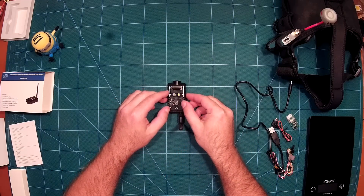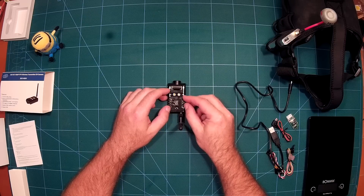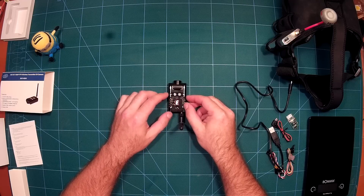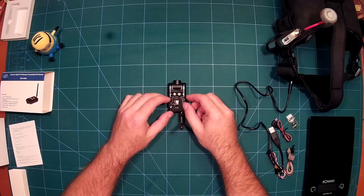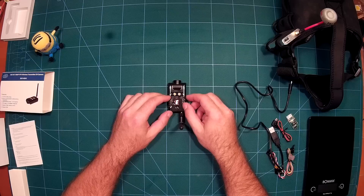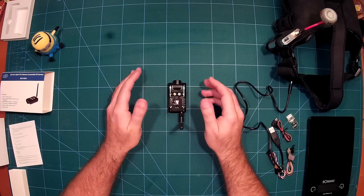If you just want to use the camera as a regular camera, you just press this button again. A few seconds later, the red light comes on and it is in regular camera mode. In this mode you can take a photo by pressing here, or start recording by pressing the recording button. You can also change your band and channel of the video transmitter — it supports all four bands with eight channels each.